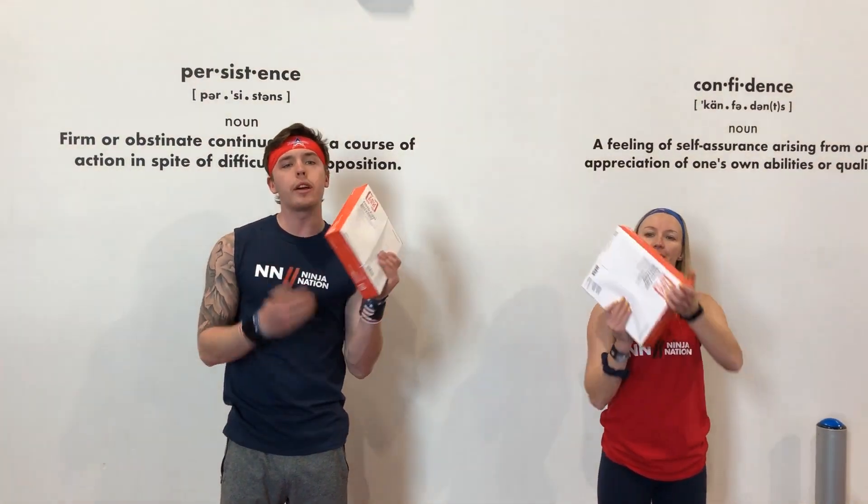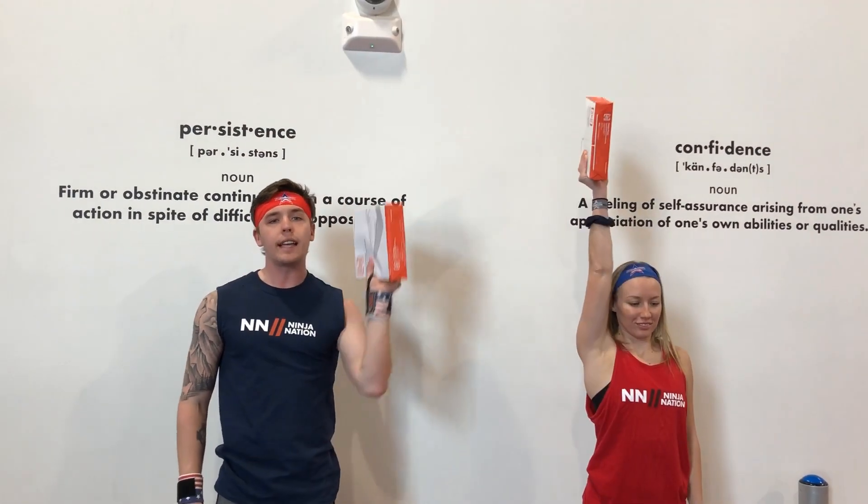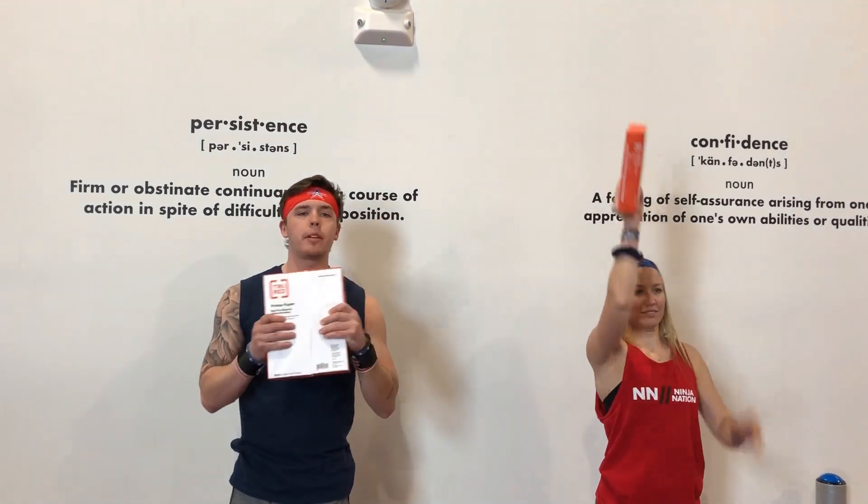Alright, we're still using our reams of paper — these things have been nice and handy all day for our workout, and we're going to keep on using them. For this next exercise, grab whatever you were using, and we're just going to be doing nice little shoulder presses. Once your arm starts getting nice and tired, swap to the other side.